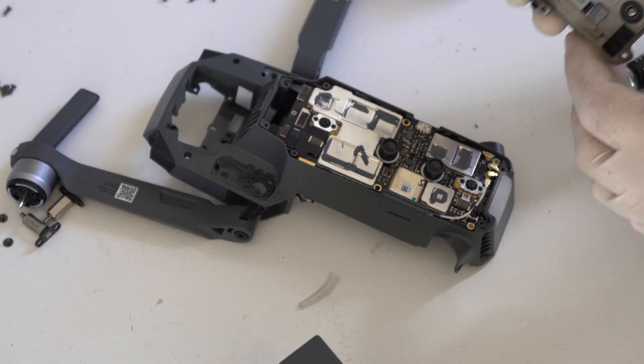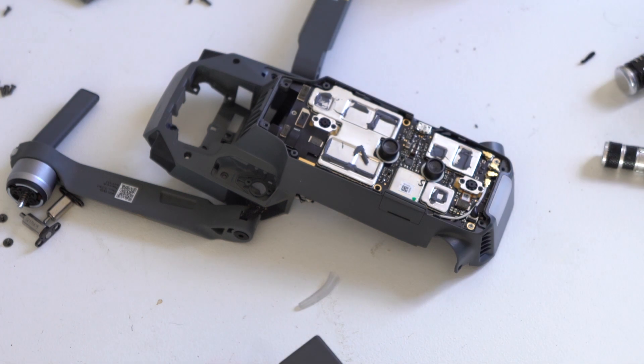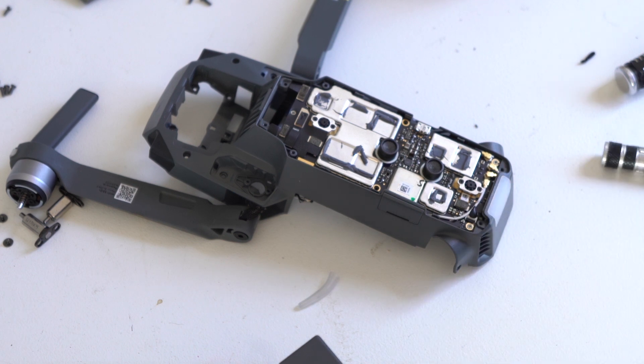Now you can see the black and white antenna connectors that are routed on the side of the middle frame. This is how you undo them. You have to take off the bottom frame in order to get to these antenna connectors.